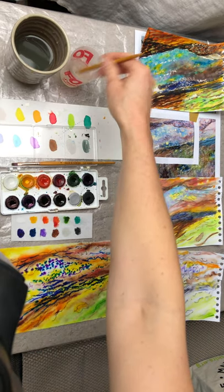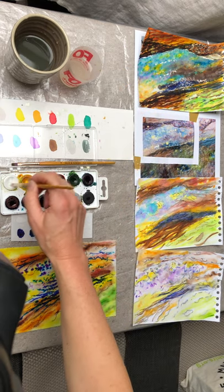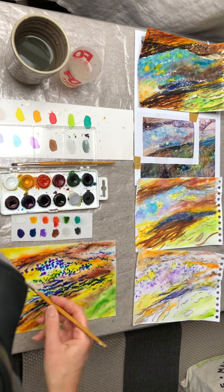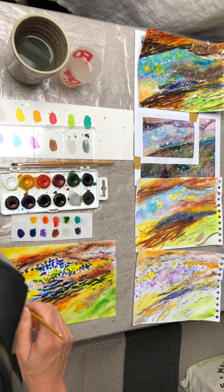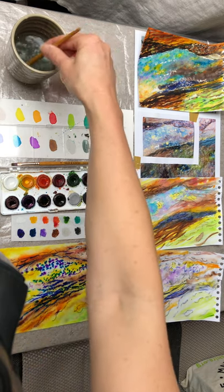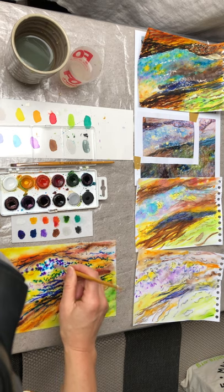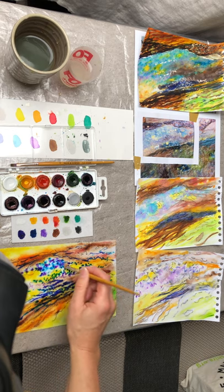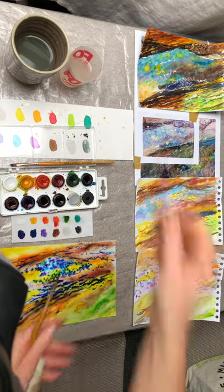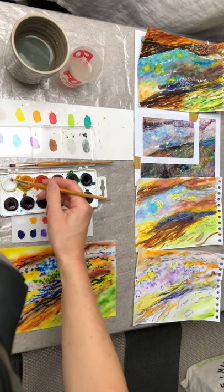I'm going to start to bring down the intensity now of those dots of purple and blue by working over the top with the white, and we'll get that kind of lighter band becoming more evident then. As I'm working into this, the brush picks up the colour that's already on the fabric, so I always try to keep the brush as clean as possible when I'm working with white. I'm taking that excess off and then back into the clean water to take a little bit more of the white.